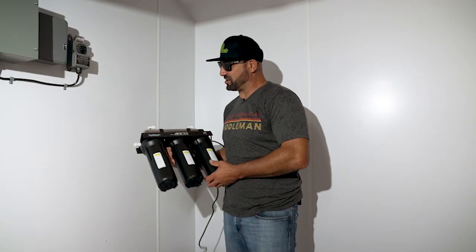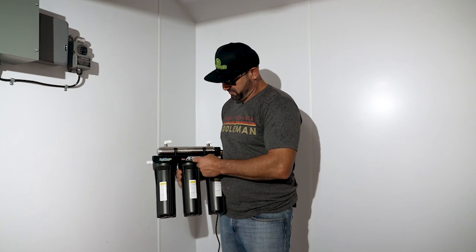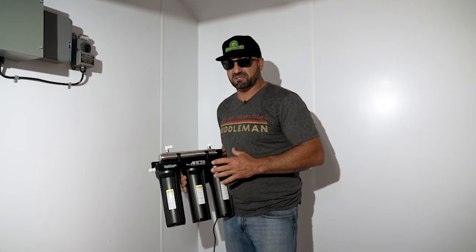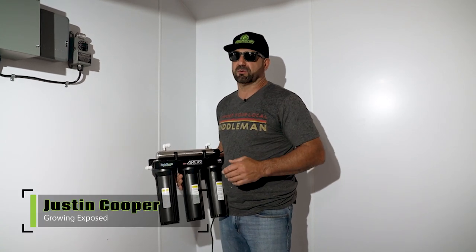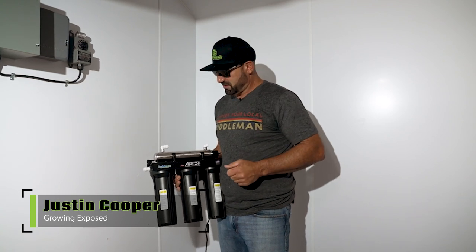Today we're talking about the Hydrologic Mini ARC — ARC stands for Automated Reclaim Condensate System. This is not reverse osmosis; it's literally designed for reclaiming water off your condensate, your dehumidifier, and your air conditioner.